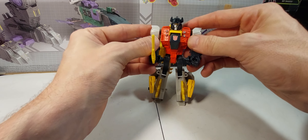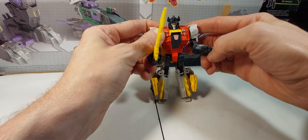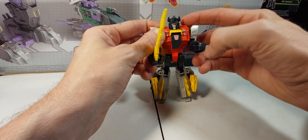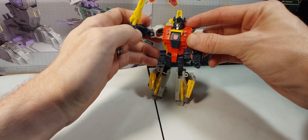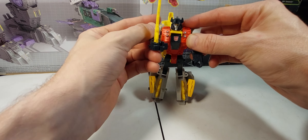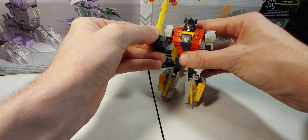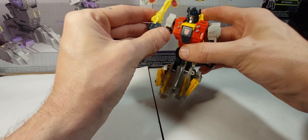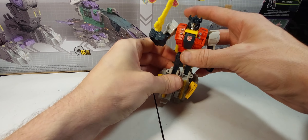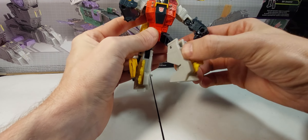For articulation: he's got ball-jointed shoulders, a ball-jointed elbow — sort of a double elbow because of that joint right there. This is also on a ball joint so the arm can move individually; you don't have to have it raised up to get his arm up. It does move on the ball joint individually, which is pretty cool.